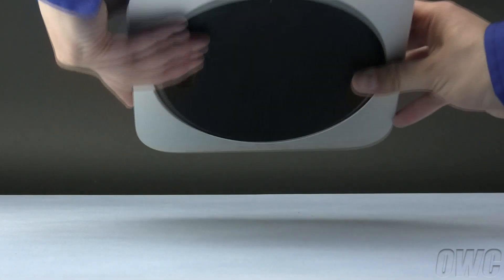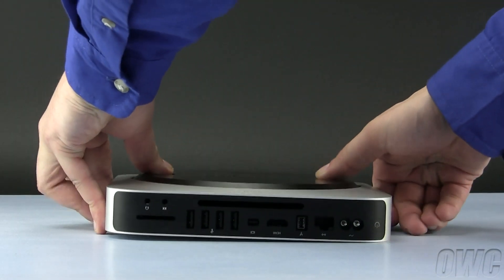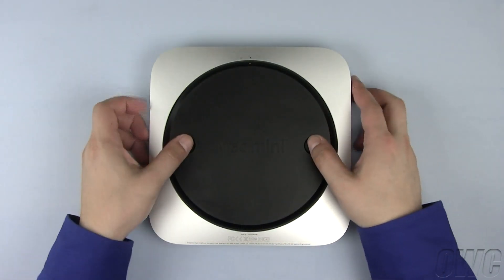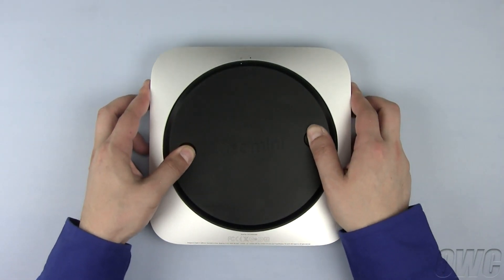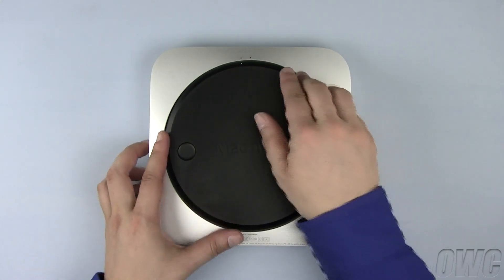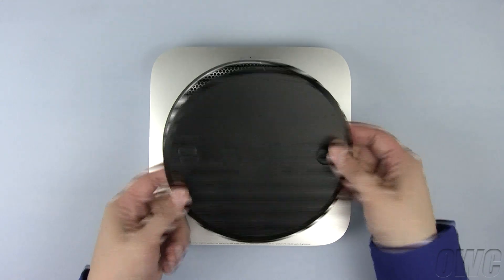The first step is to turn the Mac Mini upside down so that we can access the bottom. To open the bottom cover, place your thumbs in the rounded indentations, then gently rotate it counterclockwise until the white dots line up. You may then lift the bottom out and set it aside.